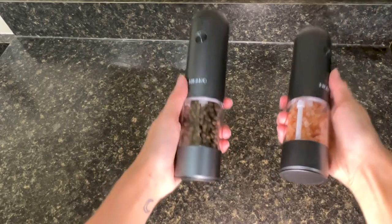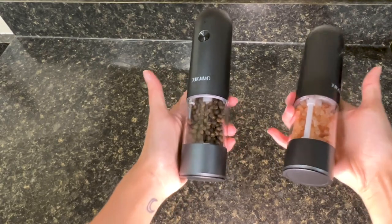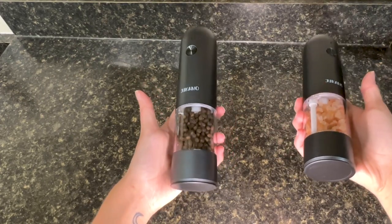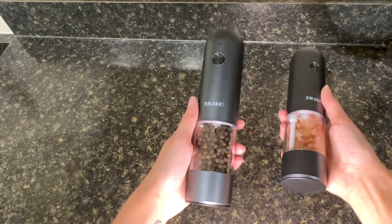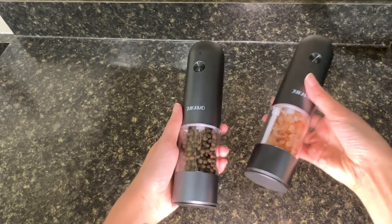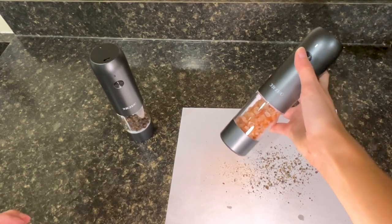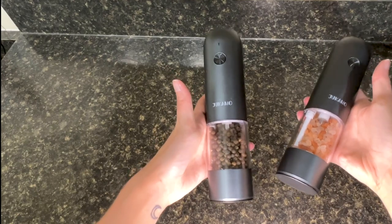Let's talk about a couple of cons. One potential con of these electric salt and pepper grinders is that it might not be suitable for everyone's needs. Some users find the grinders to be a bit noisy or bulky. Personally they fit into my kitchen great, the color goes really well with my accents, and I really don't find the sound loud at all and I'm quite sensitive to noise. I'll go ahead and play the sound one more time so you can hear it. So as you can hear it's really not that jarring.